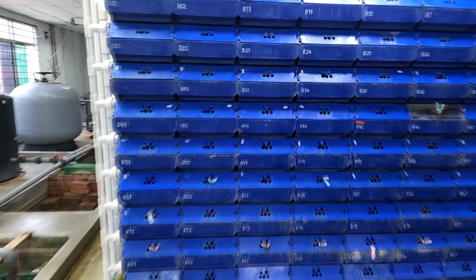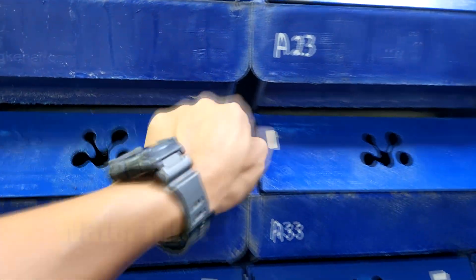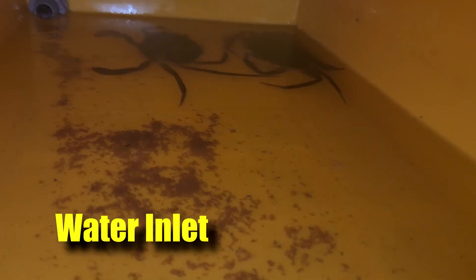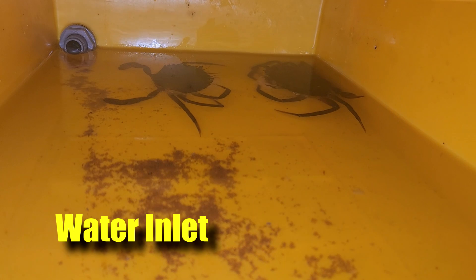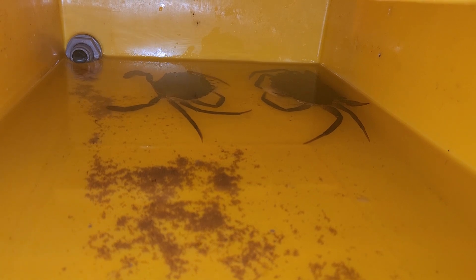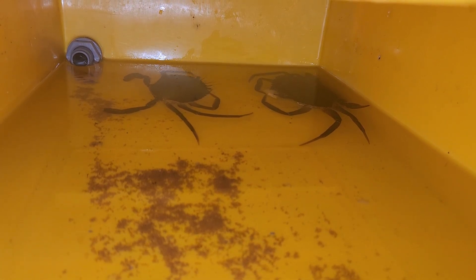Hi guys, thanks again for visiting us at Rasaka Culture. In this video, I'll be comparing two methods in which water is being introduced into the system — whether it is an overhead spray system from a pipe, or whether it uses this new method of introducing water in a more gentle manner, and which is actually better. So stay tuned.